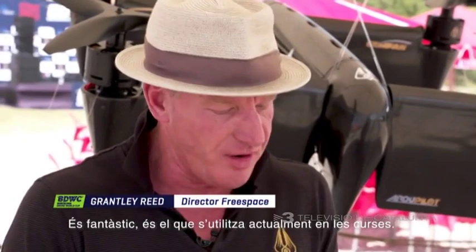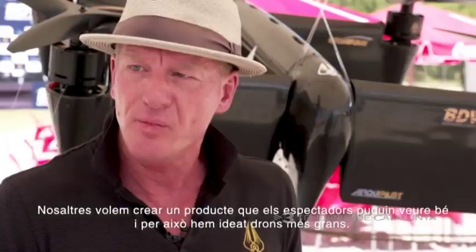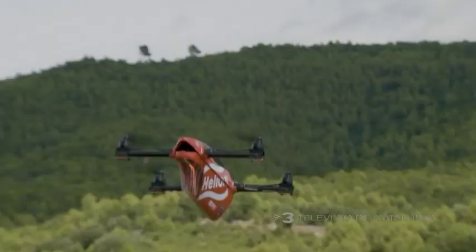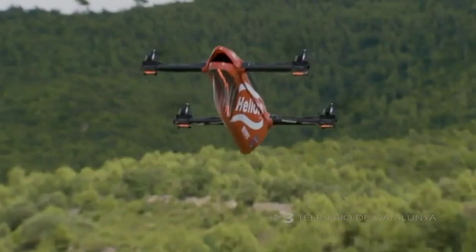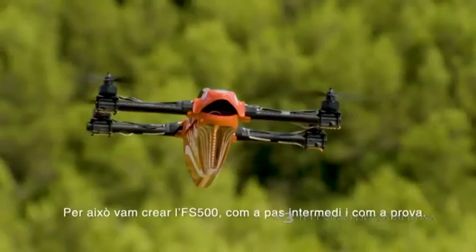This is the standard F3U FAI sized drone, and it's fantastic — it's really great, and that's what the majority of drone racers use now. What we want to do is create a product that the fans can see as well, so that's why we've created larger aircraft. We realised that there was a big step to go from this drone to this drone, so we thought we'd introduce the FS500 really as a training tool.